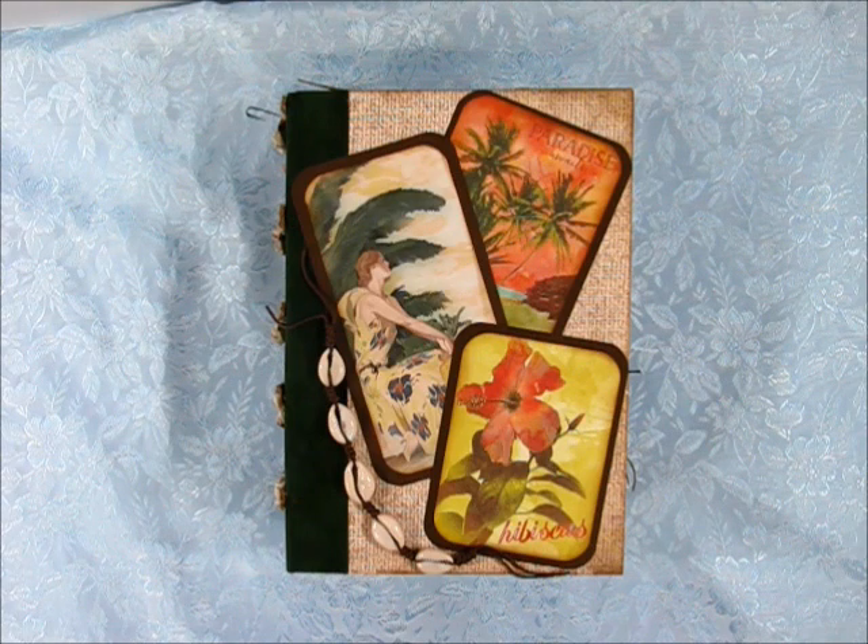When I first received the kit and was going through the pages, my original plan was to create another junk journal, just because I love creating junk journals. It's a great way for me to use up all my paper scraps from my card making and different paper crafts. But the more I went through the kit, I realized this would be the perfect kit to try and make my very first mini album. So that's what I've created here — a mini album.